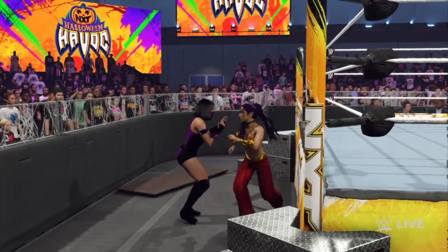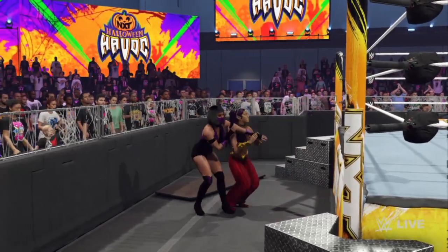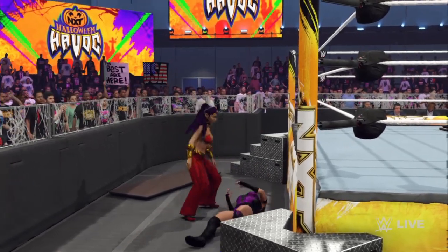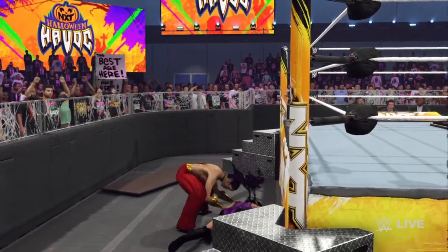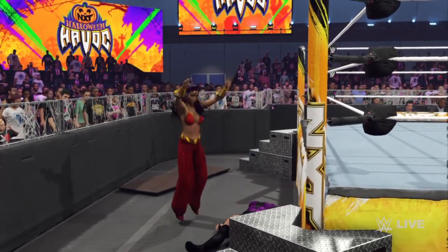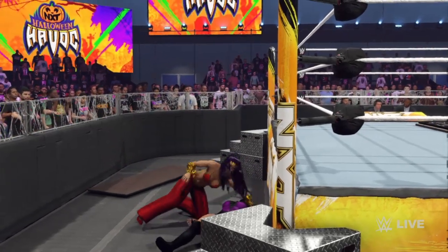This one is headed outside, guys. Oh, there's an arm breaker right to the spine — hit the mark with that one. Oh, that can squash you.